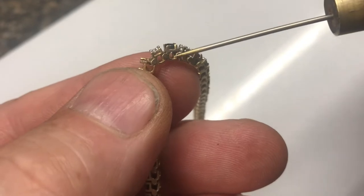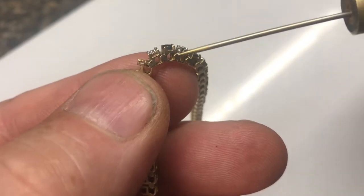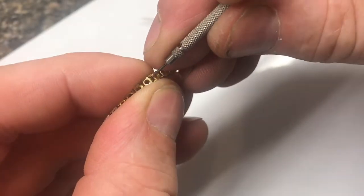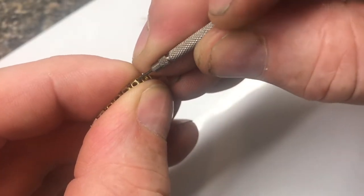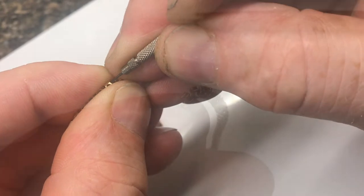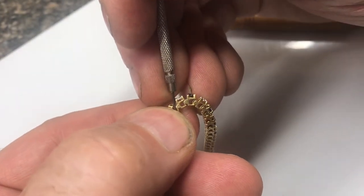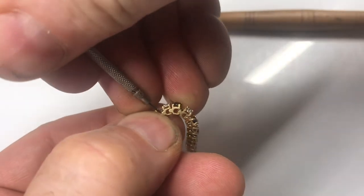On a bracelet like this, there's no soldering involved. We just need to pull up the tabs and open them up a little. With a very small screwdriver, we can get in and start applying a little bit of pressure in every direction that we can.